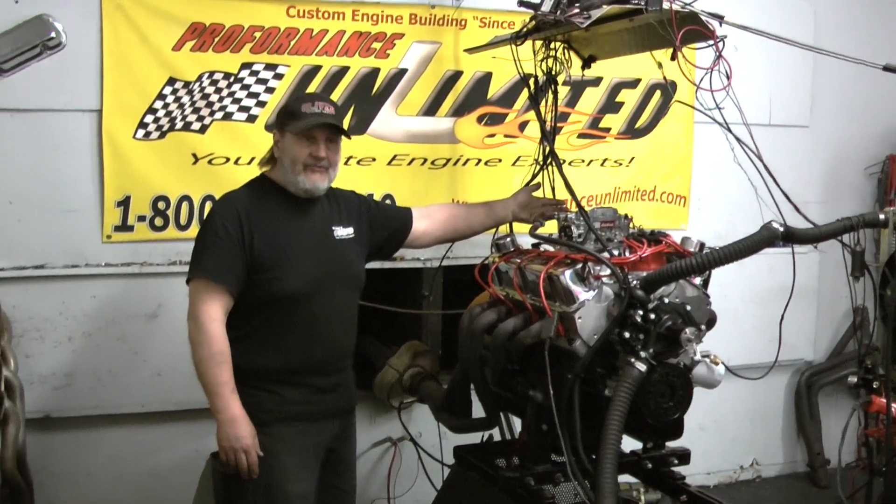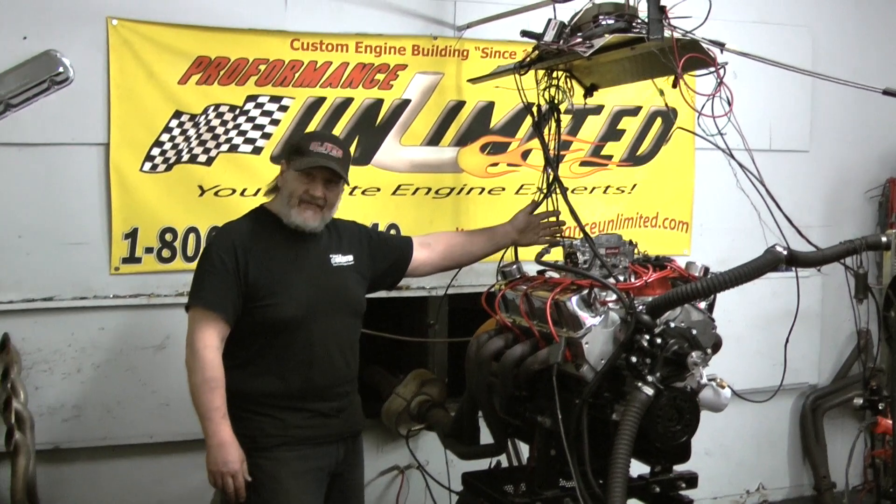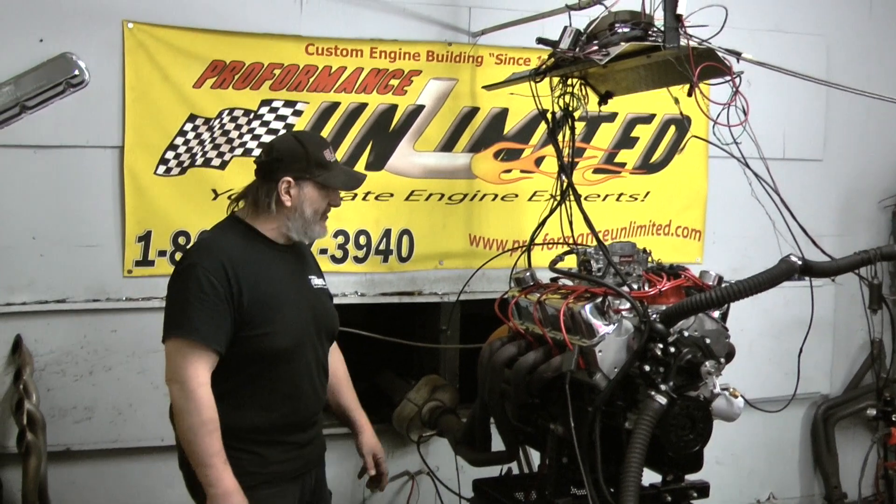In our opinion, these carburetors are not set up properly out of the box. They lean a little bit too much towards economy and not enough towards performance. So we do make modifications to those carburetors when they go on our engines.